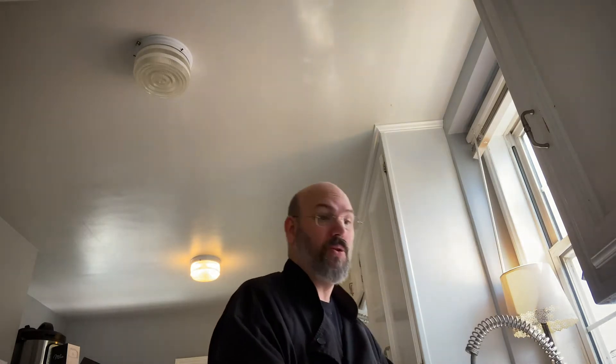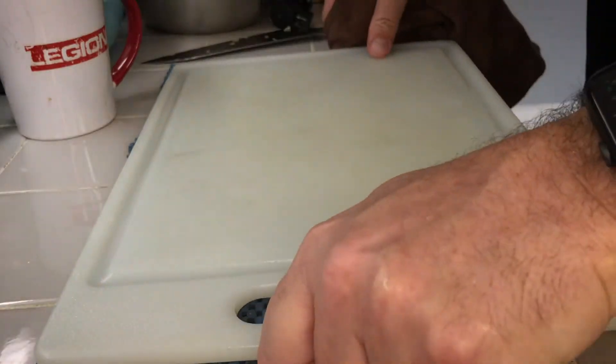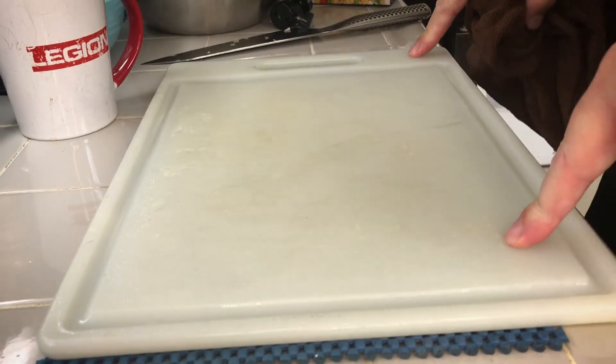If I switch to the other camera, you can see I've got this little sticky mat on here. I just use regular cutting boards but I got so tired of them slipping all the time. I got this stuff that keeps it from slipping, so when you press down on the cutting board it doesn't go flying across the room — which is what they do when you're not nice to them.